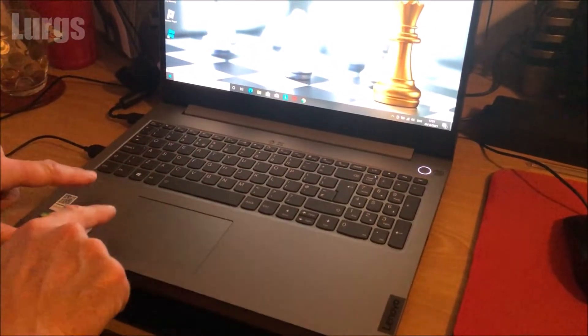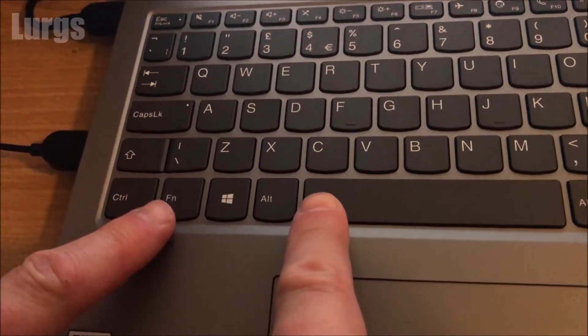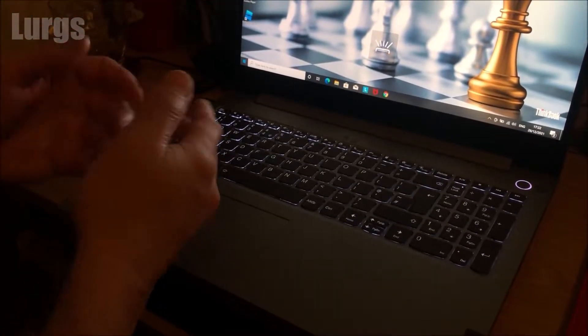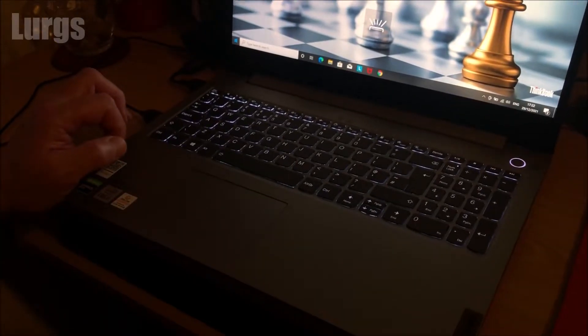On the keyboard you're going to need the function key and the spacebar. Keep the function key pressed, then press the spacebar — this activates the keyboard lights. If you keep pressing it, it alternates between off, medium, and high setting.